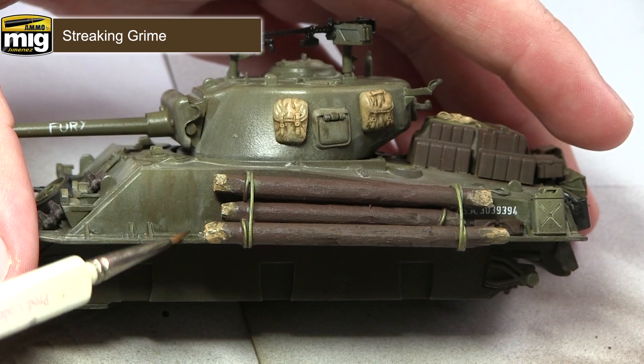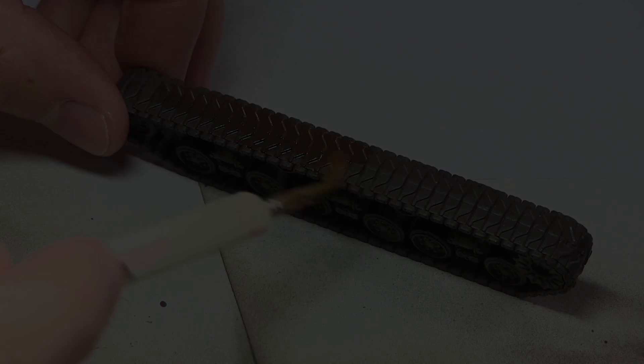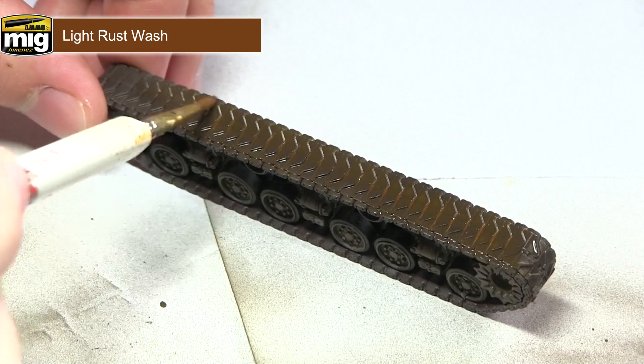In these next few steps we'll be tackling the tracks. First of all we want to apply a light rust wash across the entirety of the tracks. This wash will pool into the recesses, giving the effect of rust that's steadily starting to build up over the metal tracks.